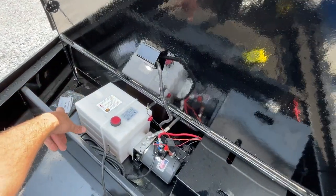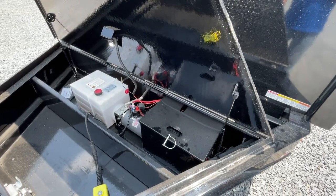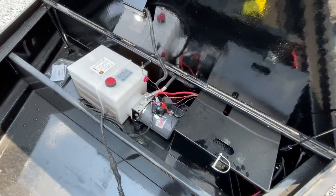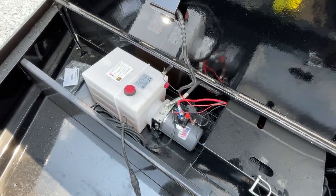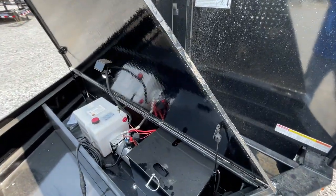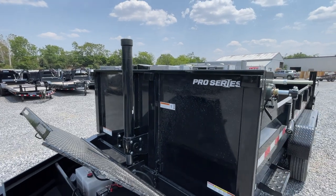There's also some room back here. Looks like there are a couple of bungee cords standard equipped. This is a power-up, gravity-down on the telescopics. I don't know how many quarts that reservoir is, but it's a big one. Speaking of the reservoir being large, that's because you've got a big cylinder on this as well.